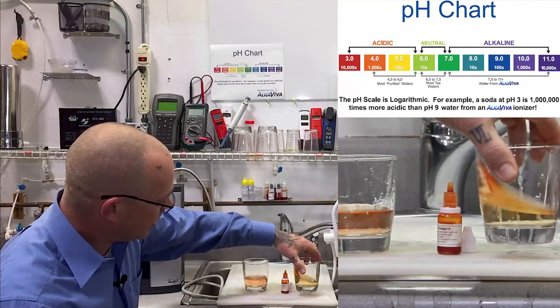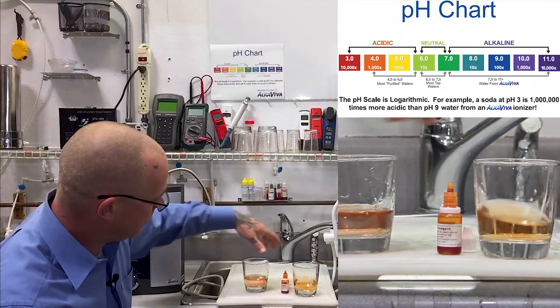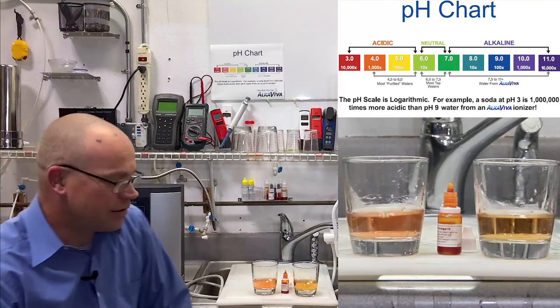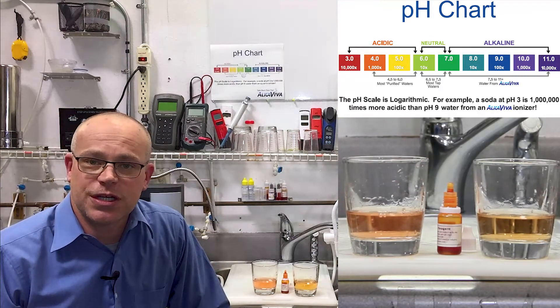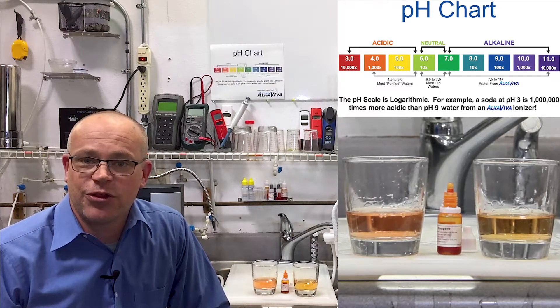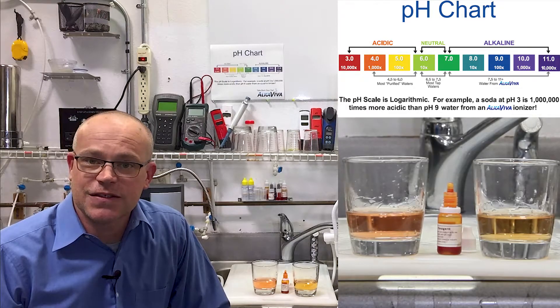Give them a quick stir. And as you can see, the Vesta H2 actually made a stronger acidic water without the use of the sodium injection, without making a toxic gas.